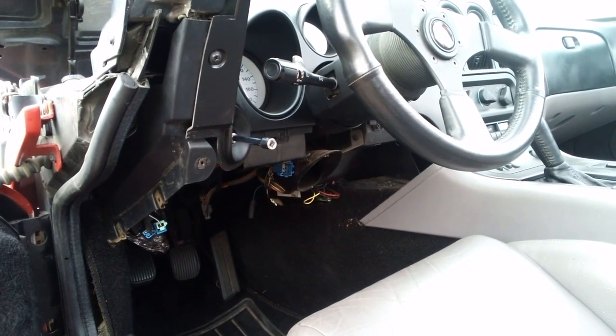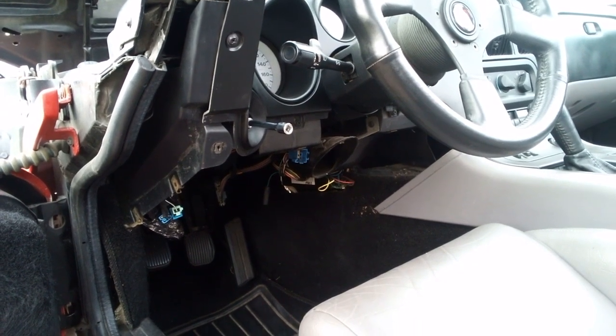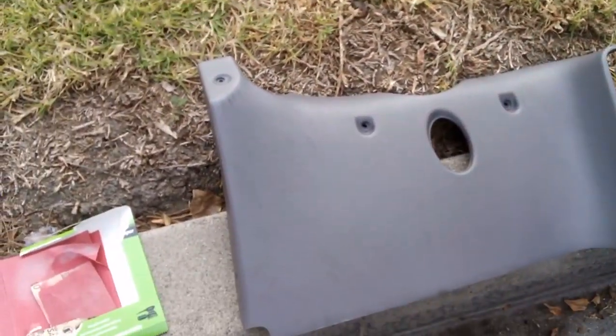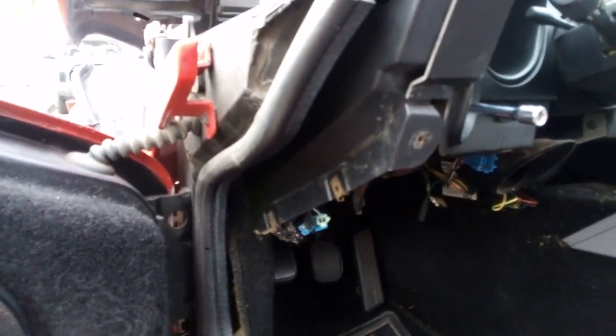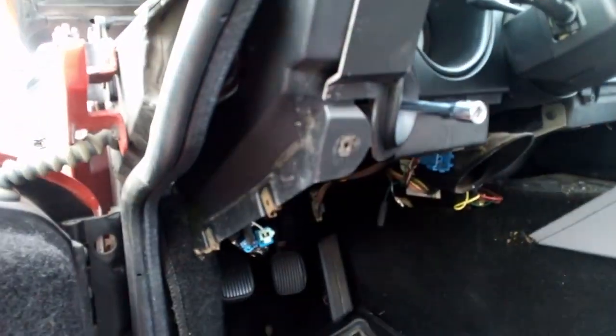Today I am doing the headlight switch swap in my 93 Gen 1 Viper. I kind of jumped the gun before I got you guys into it, so all I really did was remove the lower dash, which is actually ridiculously easy. There's only one, two, three, and then there's two more screws — four and five.